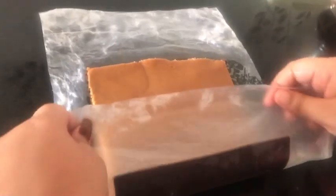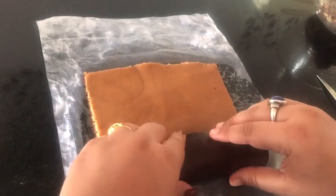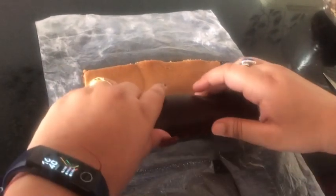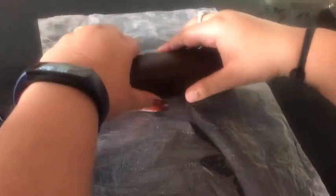Now it's in a rectangle shape and I'm going to start folding it using the butter paper itself. Make sure that the butter paper does not stick to your roll. Completely roll it and make sure that there's no space left.